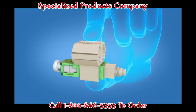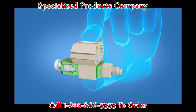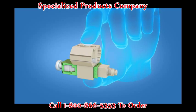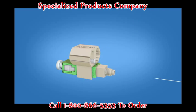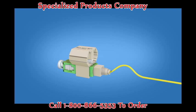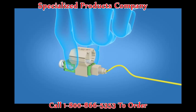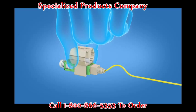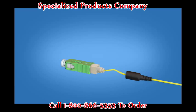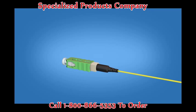Next, take the Fast SC Angle Polished Connector and squeeze the top and bottom of the wedge to ensure that it is engaged. Then insert the fiber into the connector, making sure the mark is facing up. Create a slight bend to maintain contact. Release the wedge clip by squeezing both sides and remove the wedge clip. Push the boot onto the connector body and the termination is complete.